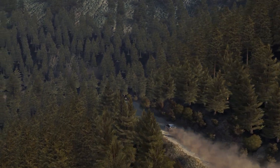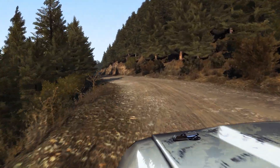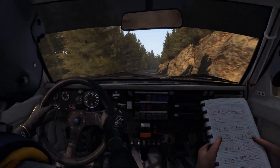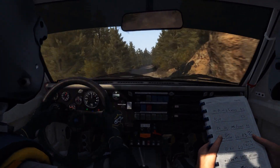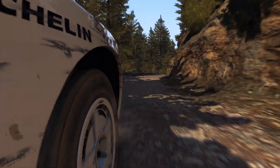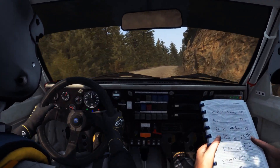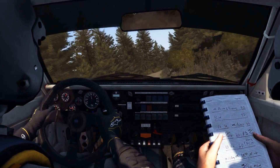Left two, tightens one, don't cut. Right six, one twenty, right six, sixty, right four half long, into right three long.